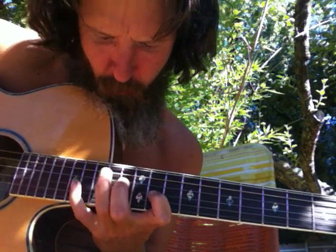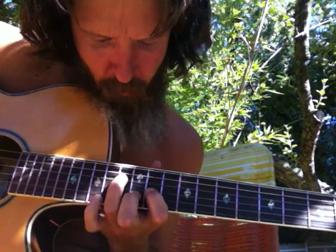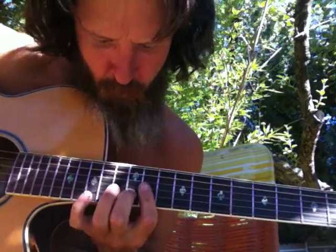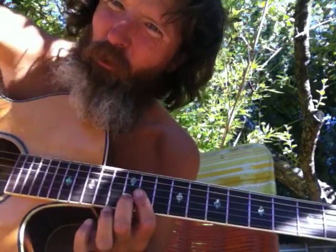So to recap: C shape on the third string bass, arrow shape on the second string bass, D shape on the first string bass. We've covered two arpeggio notes of the major shape. The next video is going to be the third and final. See you next time.